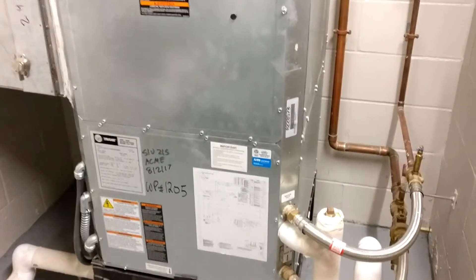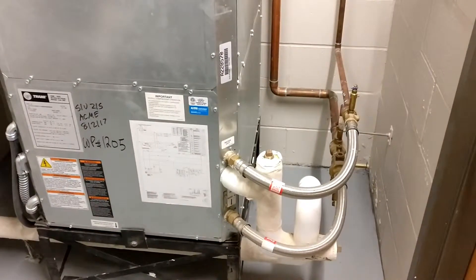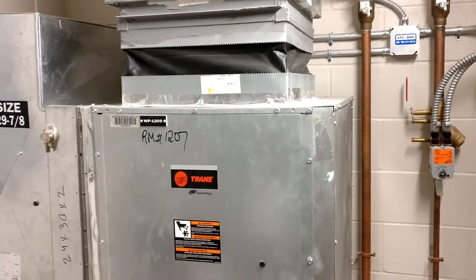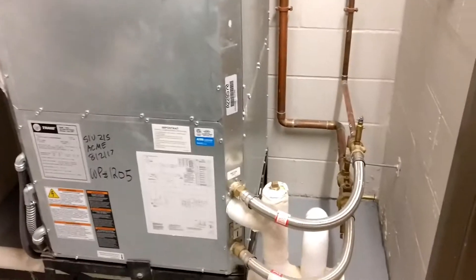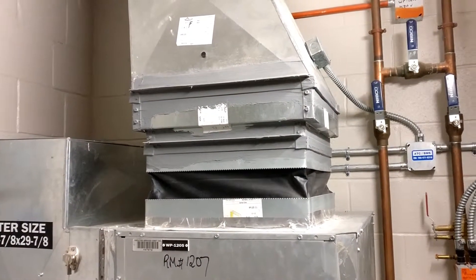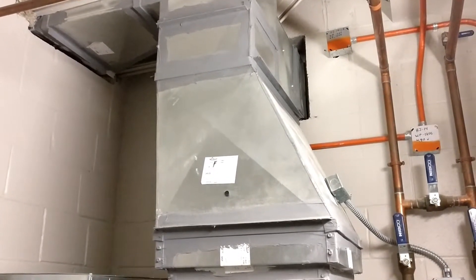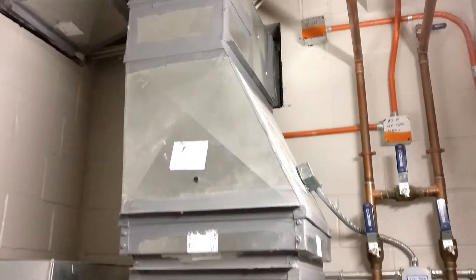The nice thing about the heat pump system is that each unit can be in either heating or cooling depending on what the room requires. It can either add energy to or extract energy from the water loop depending on loop temperature, giving you extra efficiency by basically transferring heat from one area of the building to another. That's what one of the heat pump closets looks like.